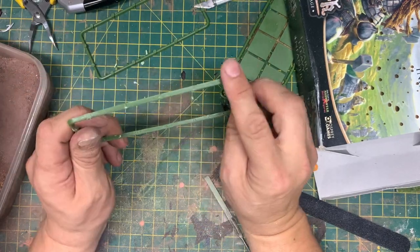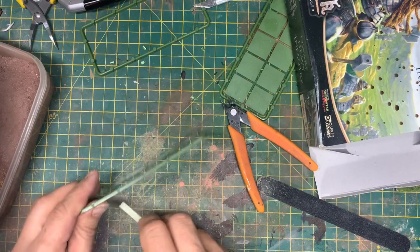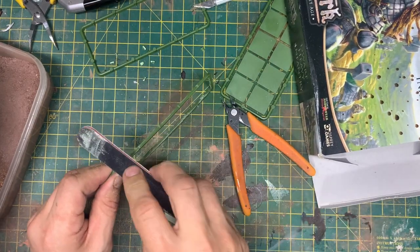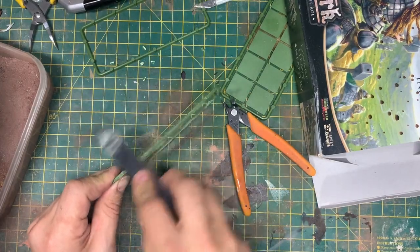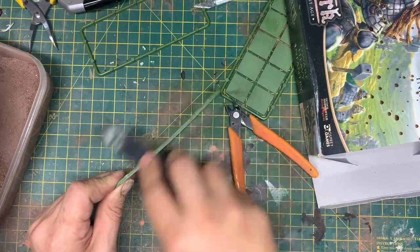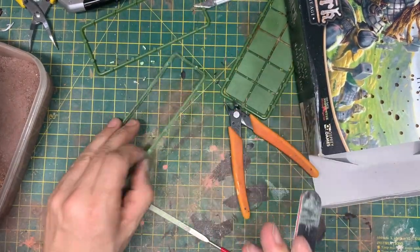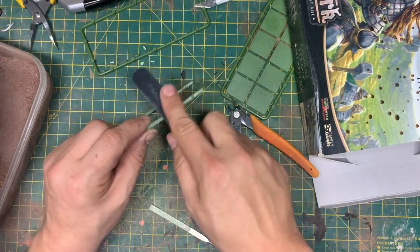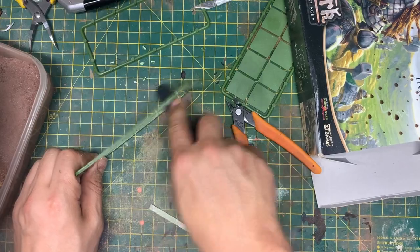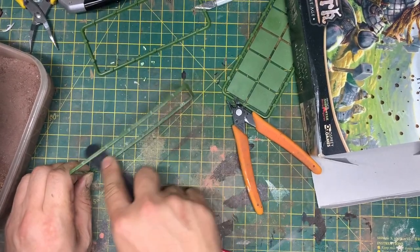It's up to you how much of this you take off. It really is. If you want these to be completely flat, then keep working at it. I'm using these emery board sanding boards — I got these from Amazon in a kit. They're cheap Chinese things. I've put a link below for Amazon.